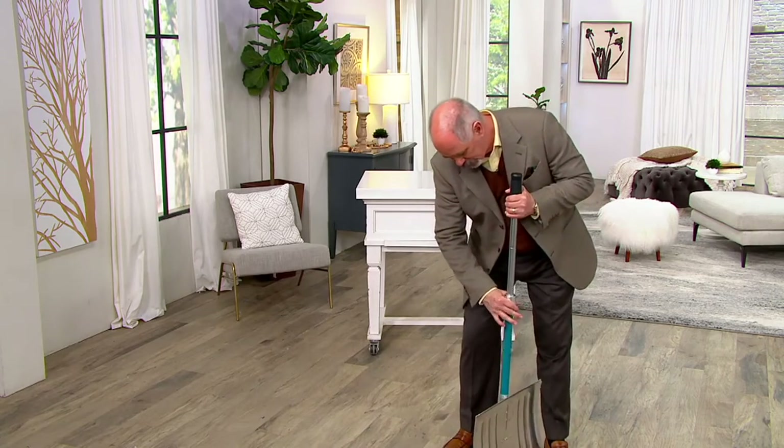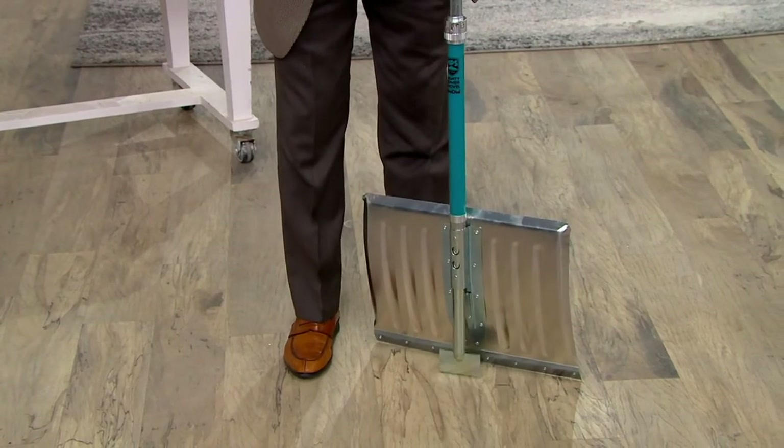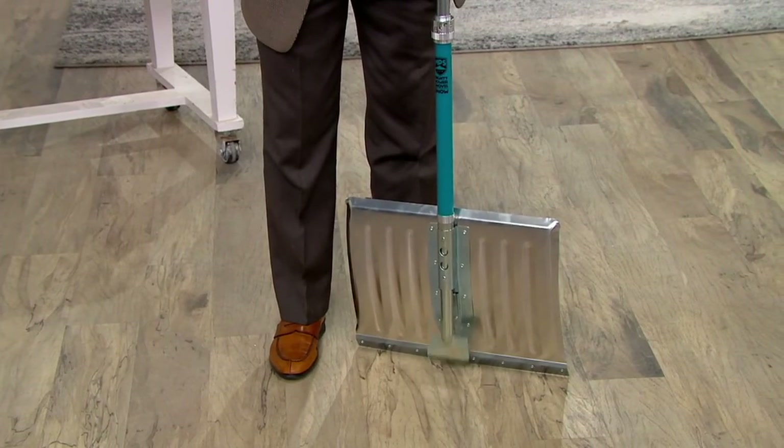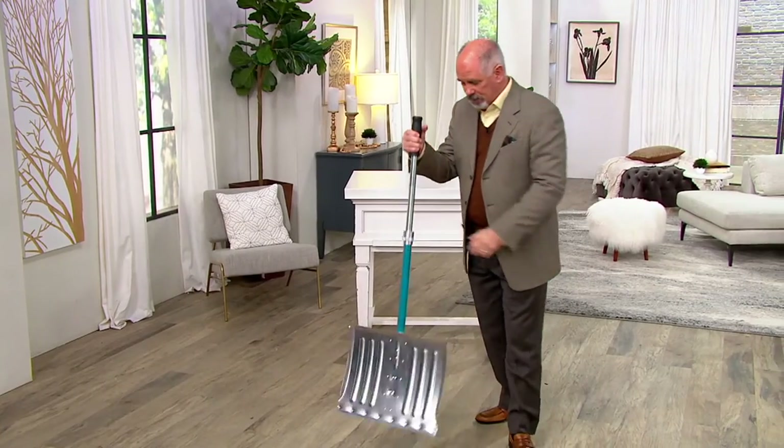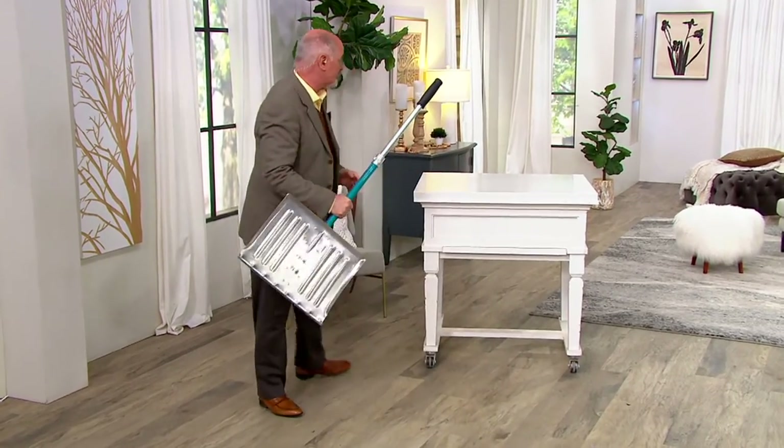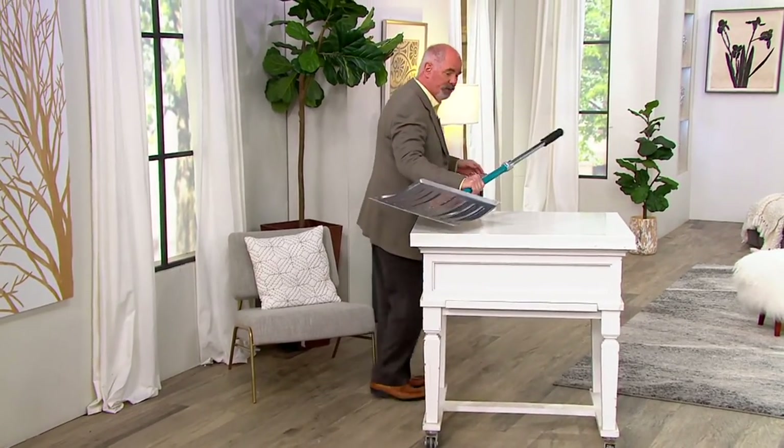That's why you've got the locking mechanism that you twist, and that now allows you to chop. Then you lock it back into position, which doesn't take much, and now it's fixed, and you can go ahead and continue your shoveling. It really is probably one of the first innovations in a standard snow shovel in over a hundred years. Really, the only thing that's changed is what they make them out of — nowadays they make them out of plastic with an even thinner metal strip at the bottom, which usually doesn't hold up either.